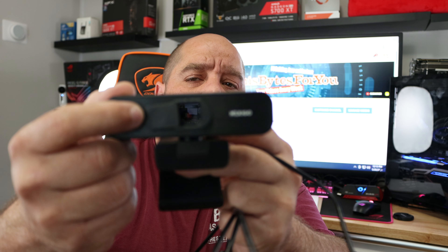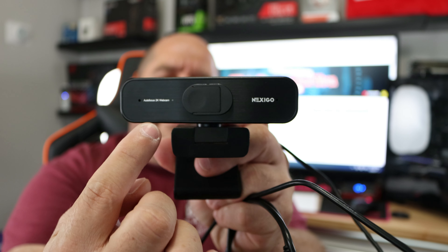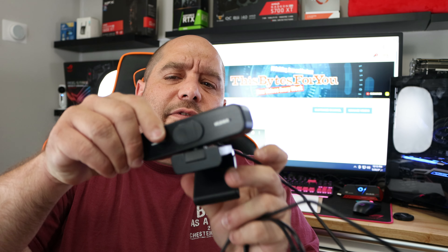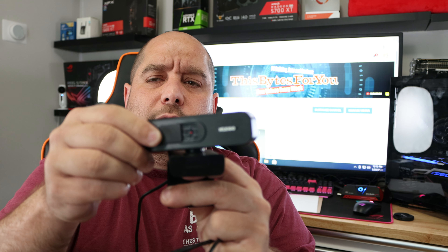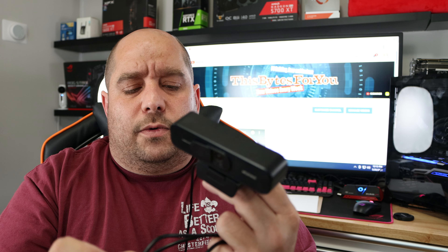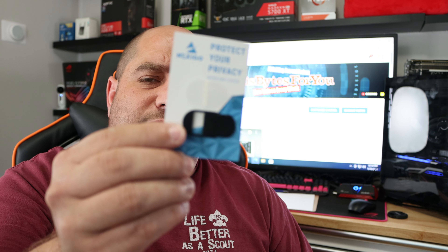The Nexigo N940P is a decent camera. It has the lens cover, dual microphones — one on each side — and you can completely rotate it around 360 degrees. You can tilt it all the way down or all the way up, which is nice. The cable is extremely long and the clip mount will help you position this camera just about anywhere. It also includes the USB-C to USB-A adapter and two lens covers total. The remote is included but without batteries.